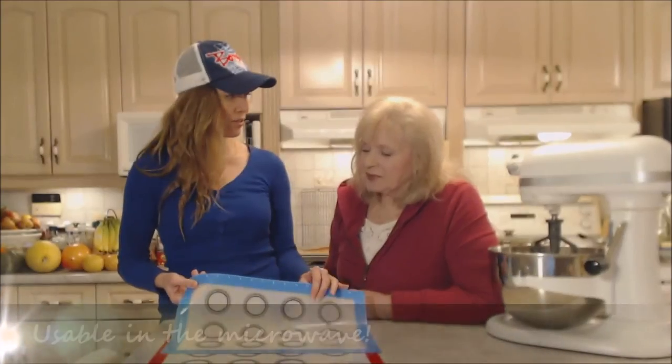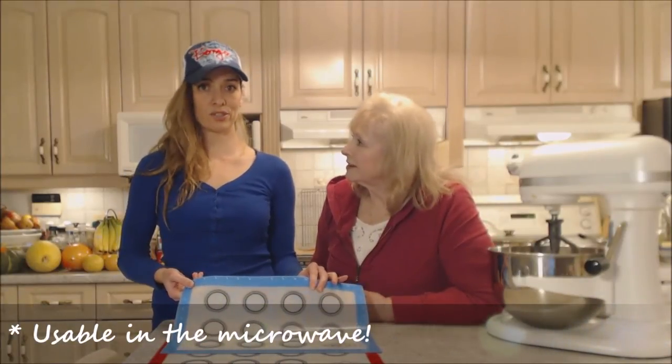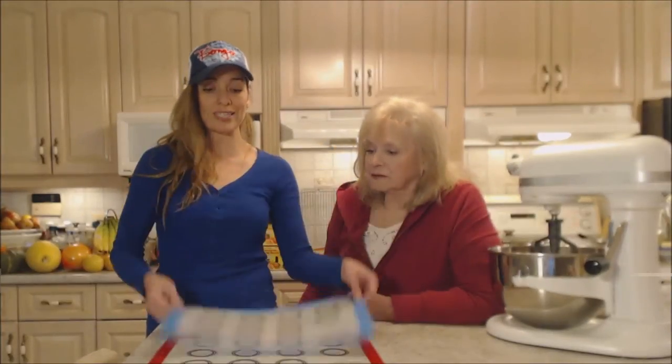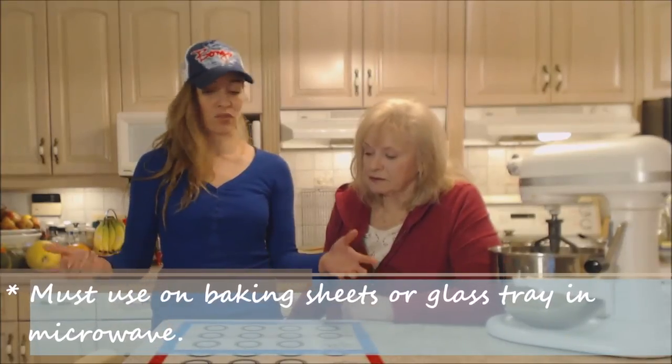You can use these in the microwave too — just put it right on the glass tray. When cooking in the oven, don't put these on the rack; they're flimsy. You need to put it on a baking sheet or cookie sheet to hold it. But it works fantastic.